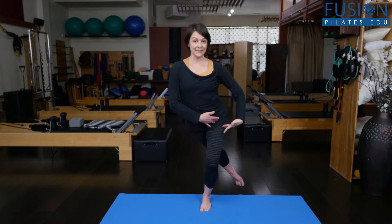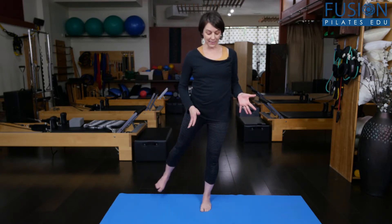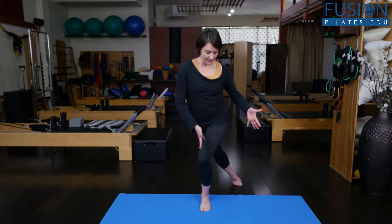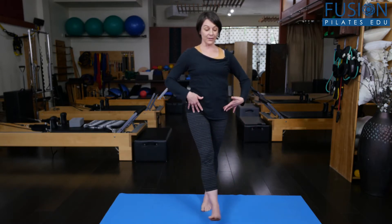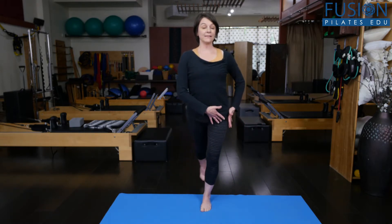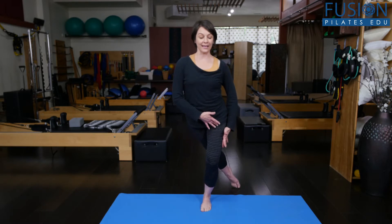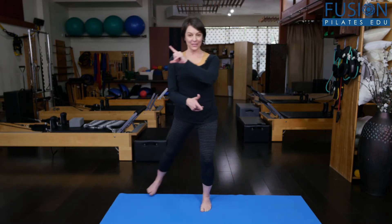If I want to challenge this a little bit more, I can start to bend this knee as I reach around to the back. As I bend the knee, I'm working really hard to keep the knee in line with the toes instead of letting it wiggle from one side to the other. That also creates a lot more challenge for the outer glute — I'm having to really stabilize through the outer leg and work through my dynamic balance to keep everything aligned.